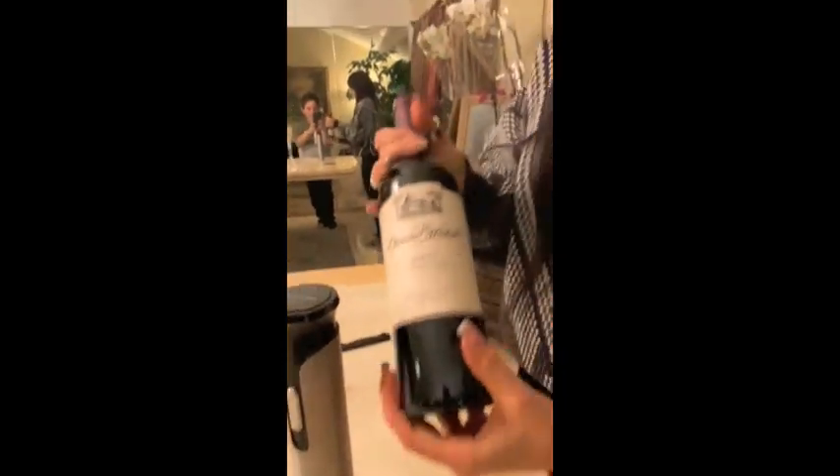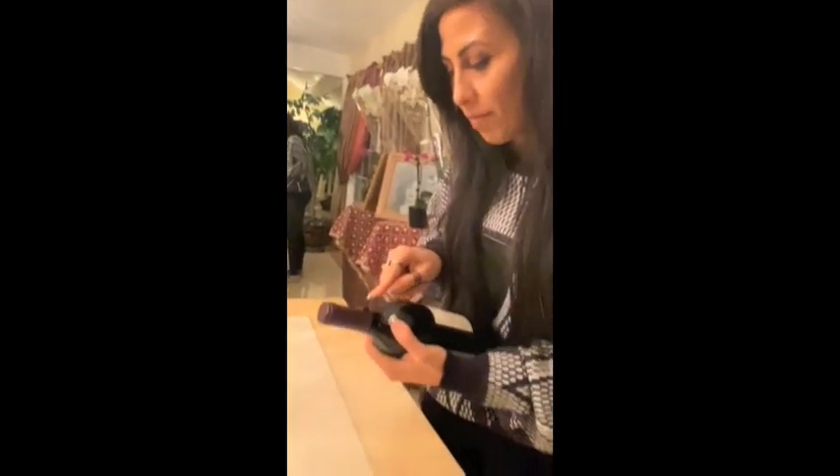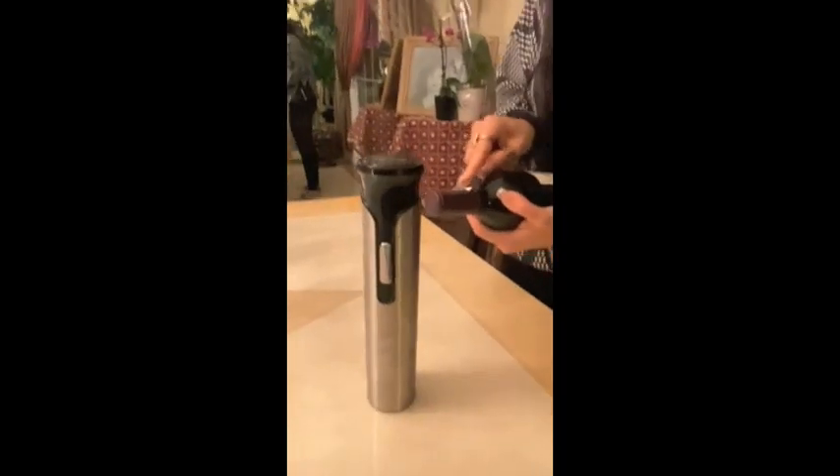So just get the bottle right here. And then you open the bottle first with a knife. By the way, that's my nephew. Hola. He's helping me show you what's up.